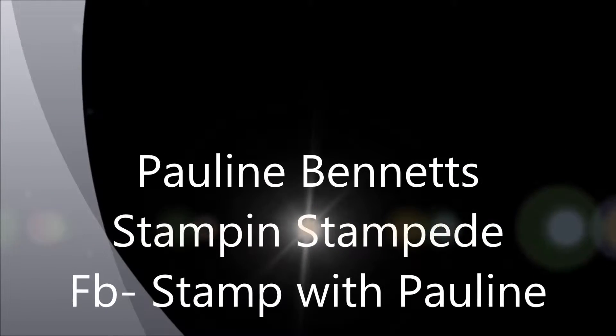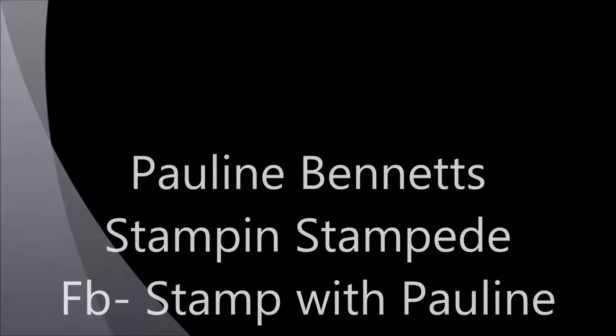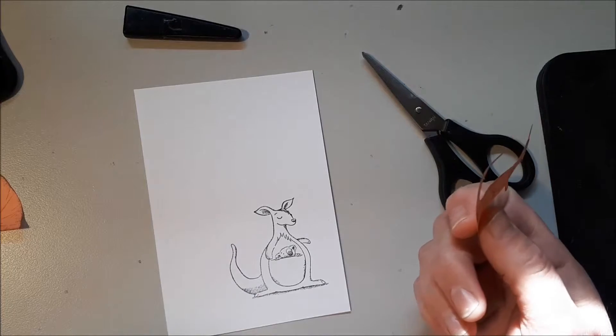Hi guys, it's Pauline Bennetts from Stamp with Pauline and Stampin' Stampede.